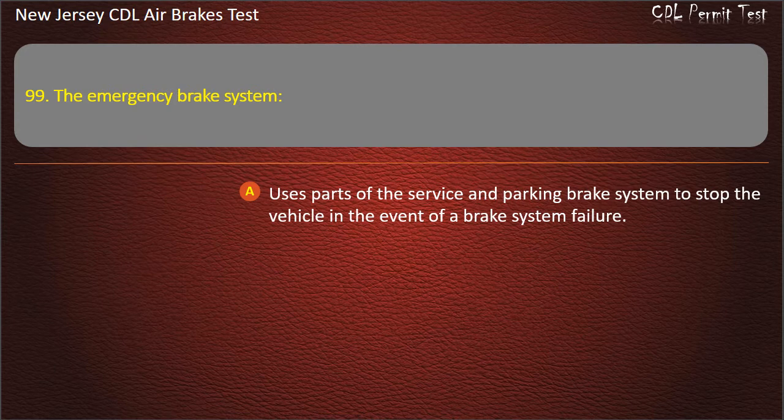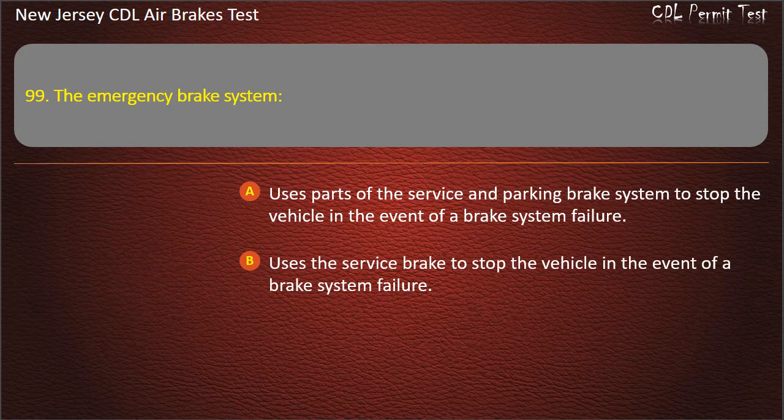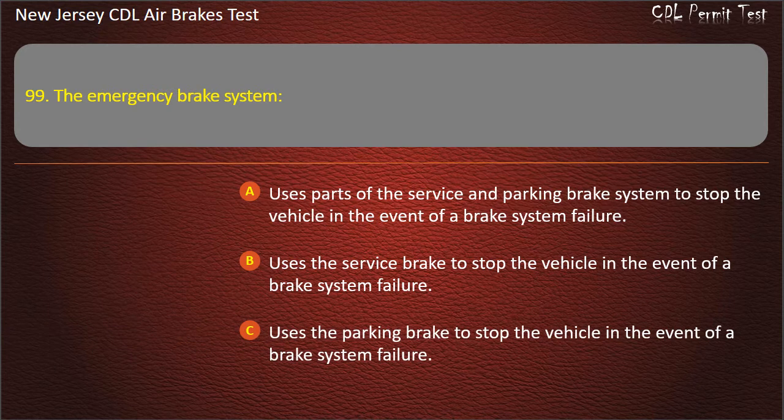Question 99. The emergency brake system uses the service brake pedal to stop the vehicle in the event of a brake system failure.